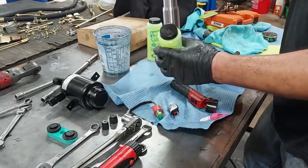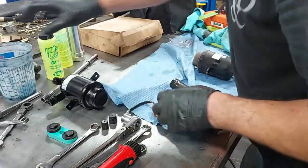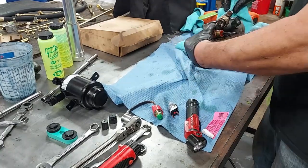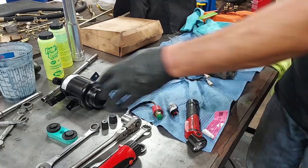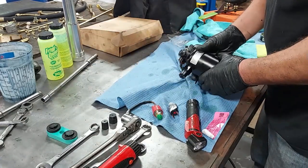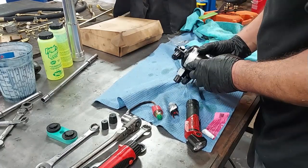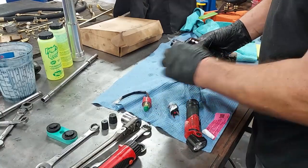Here's the oil I'm going to put back in the system. Here's the old receiver dryer, and here is our new receiver dryer. We want to go ahead and put our switches back on — the top switch is going to go right here.